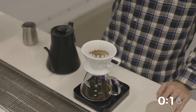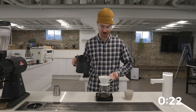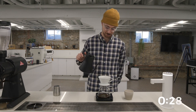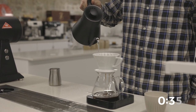At 30 seconds, heavy pour — start in the middle, evenly spiral outwards to around 160. This is going to raise our water level, increase our flow rate, and set the stage for our sweetness and acidity. Heavy in the middle, start to spiral outwards. I'm pouring about as heavy as this kettle is going to let me.